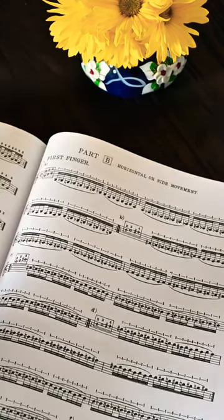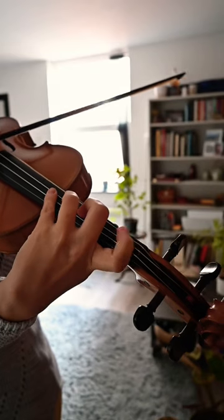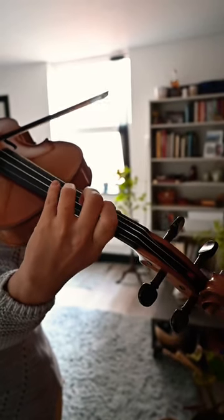Part A is focusing on the falling movement, and part B is focusing on the side movement. I like to choose one or maybe two exercises every day from both parts to get the best results. Happy practicing!